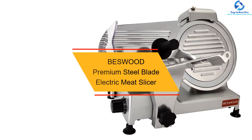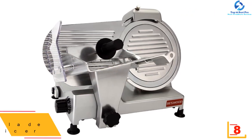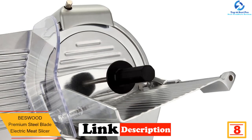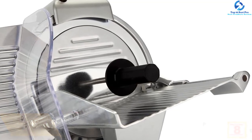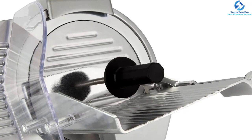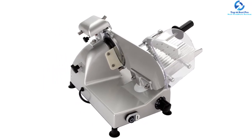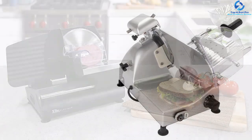At number eight, we have the Bestwood premium steel blade electric meat slicer. This is a highly versatile meat slicer perfect for all foods — it can be used on veggies, cheese, and ham among others. The device is safe, featuring an on/off switch which prevents power shock. It comes with a chromium-plated carbon steel blade, making it very durable and reliable as you don't need to sharpen it frequently.